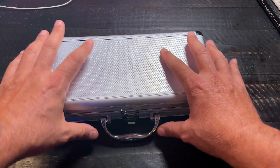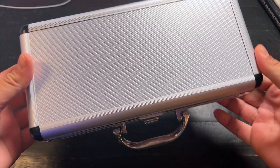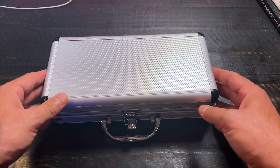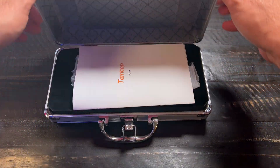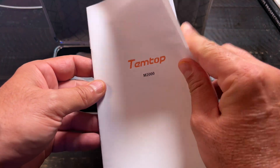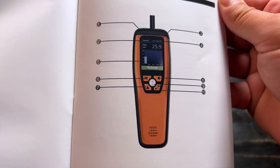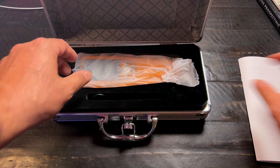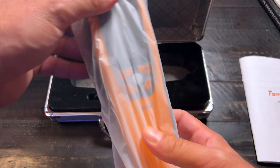This is an unboxing and review of the Temtop Air Quality Monitor. I'm a big fan of companies that have amazing attention to detail and user experience. This little cool briefcase, James Bond-esque case is so cool — I absolutely love it. It comes with a step-by-step guide and manual in this cool velvety encasement.